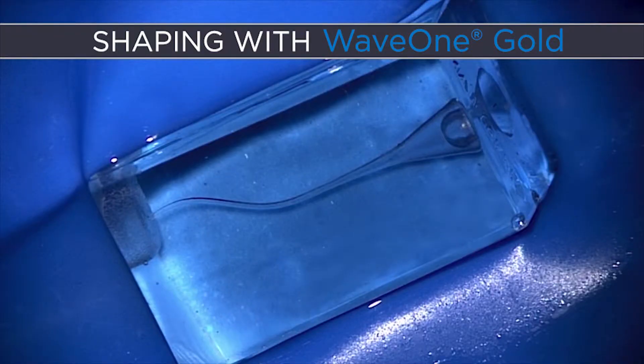I like to use a plastic block that has a challenge. A lot of colleagues will use a block called a J block, but this is the S block. The S block is a nice challenge in that it has multi-planar recurvature. Also, we can see in the plastic block when a file cuts, how it cuts, and we can see the debris that's being generated.